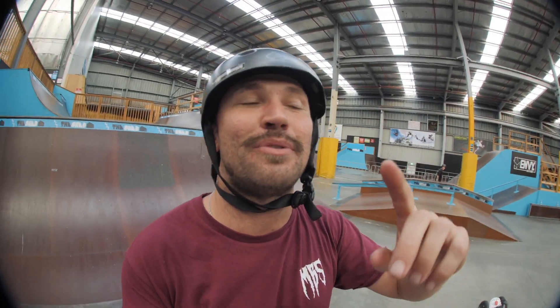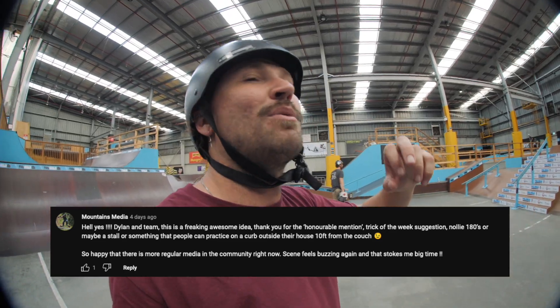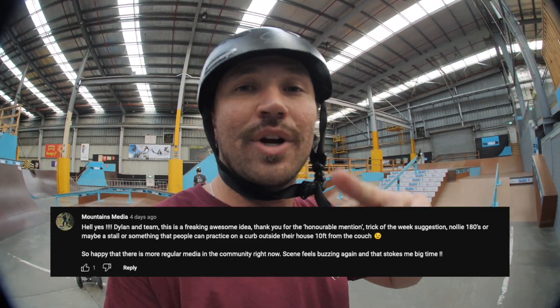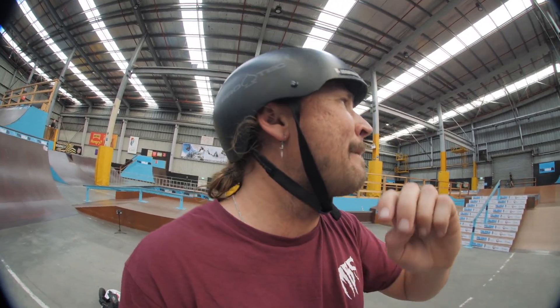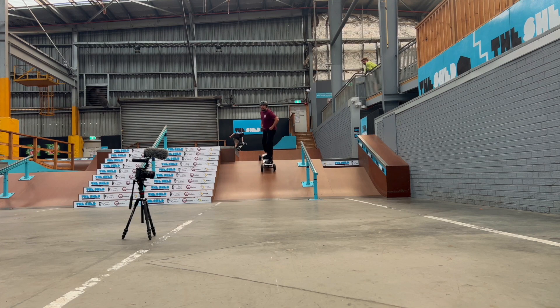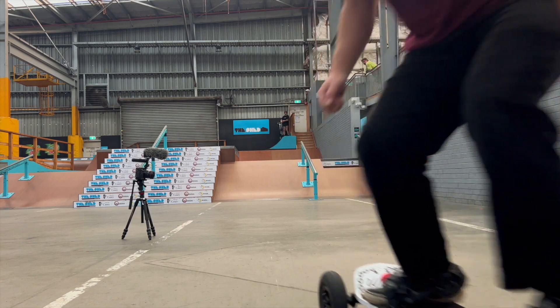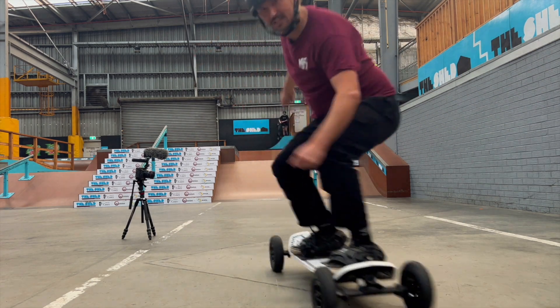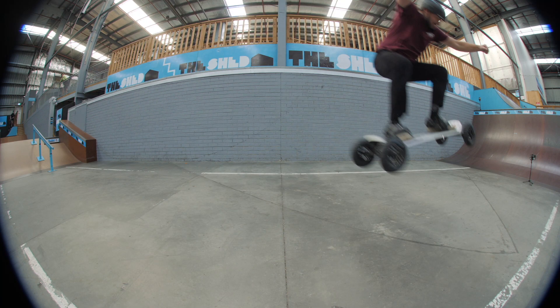We have a question from Mountains Media about the nollie backside 180 — it's a great one, very steezy if done correctly. First you need to know how to nollie: put all the pressure in your front foot like you're going to do a nose manual, then pull your back foot up towards your chest to flatten out your board. Once your board is flattened out, look where you're landing and land with your knees bent.